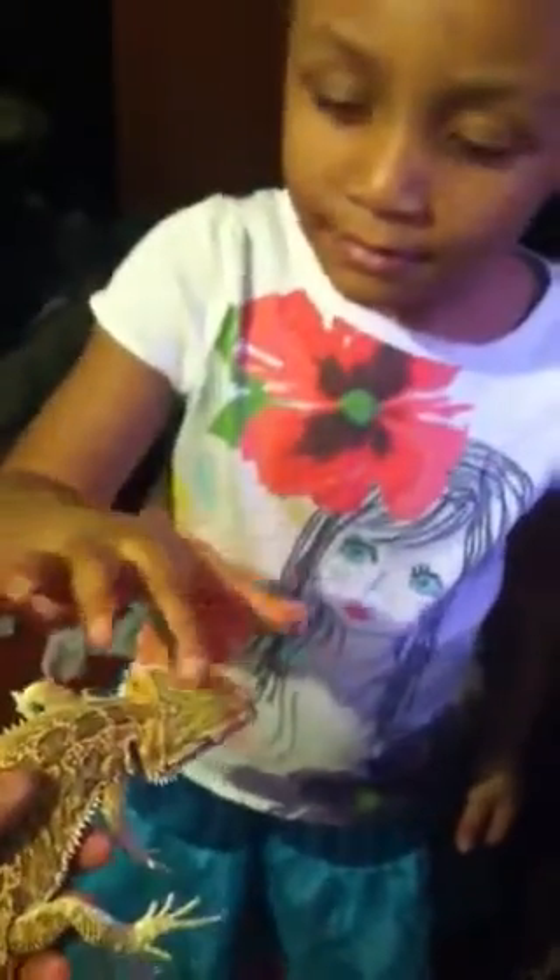Cole, what are you doing? Pick him up so I can pet him. I want to pet him, I want to hold him. He's trying to go over there into that cage.